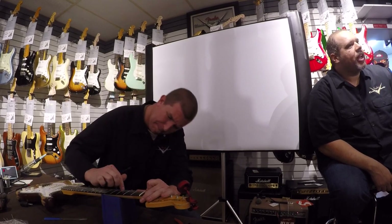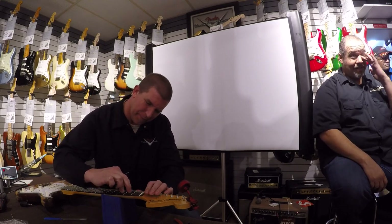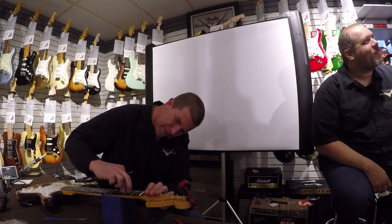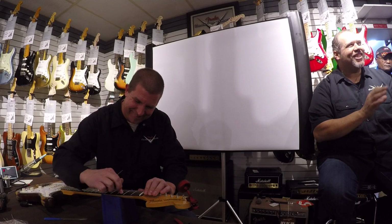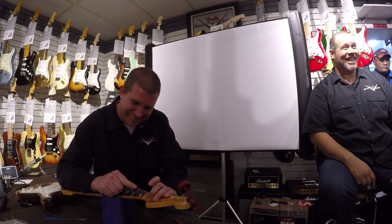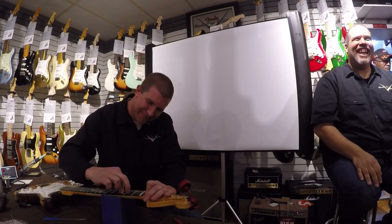What percentage of the custom shop output do you think is basses? It's a smaller percent. Bass players are an odd bunch. How many basses do you own? Four. You have four that just really work for you. Guitar guys will just keep buying them and buying them because they like it — bass players are out making money. Bass players always answer around three or four. Guitar players? How many do you own? Twenty-seven? I'm in the twelve-step program.